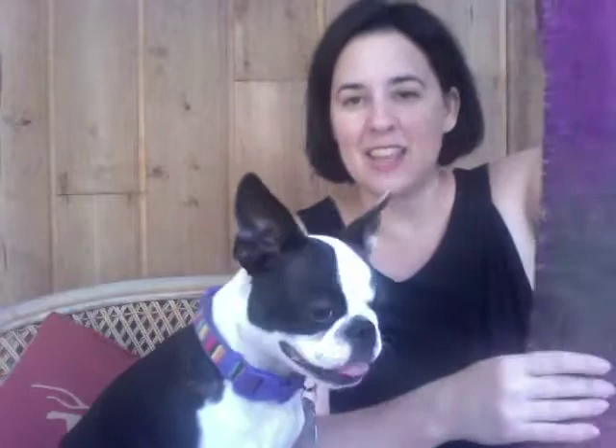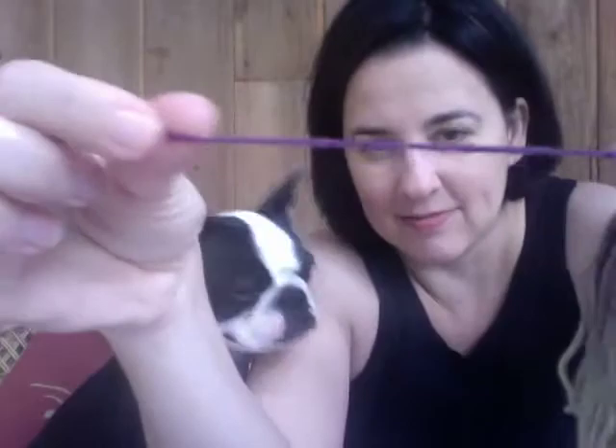The weft — the horizontal bits — are Loft from Brooklyn Tweed. I had this left over from making my mittens. It's in the Thistle colorway. It's a woolen spun, very spongy, easily broken. It's maybe not as squishy and soft as I would have liked.